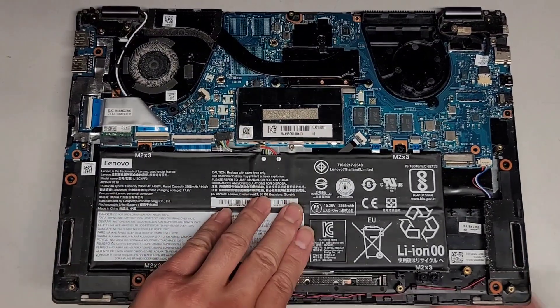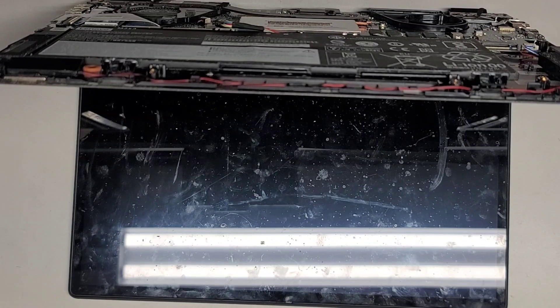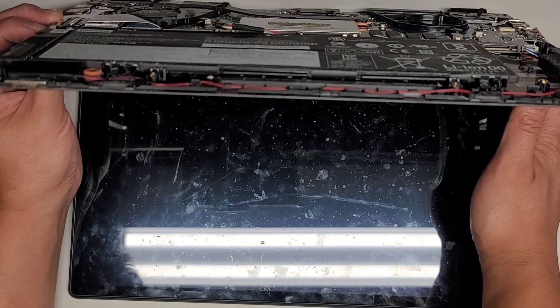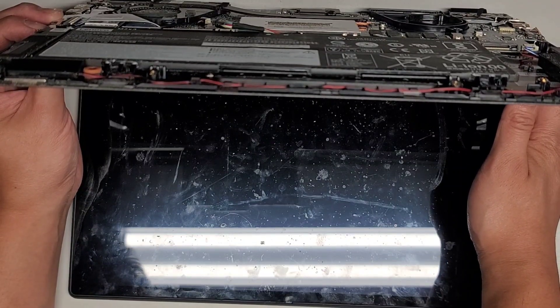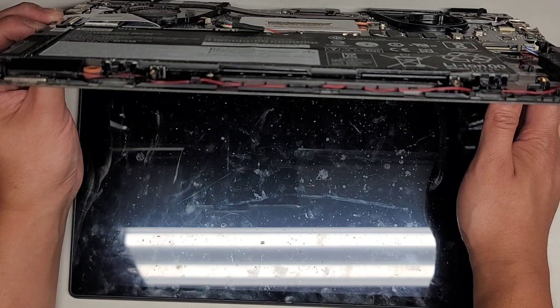I'm going to hold the power button. Let me double check I'm pushing the right one — that's further down here. I'm going to press and hold that power button for about 15 seconds, and then we're going to put the battery back in and see if we have any luck.